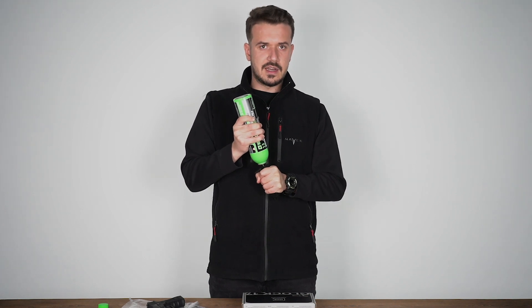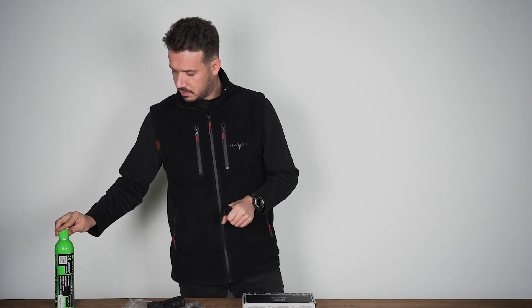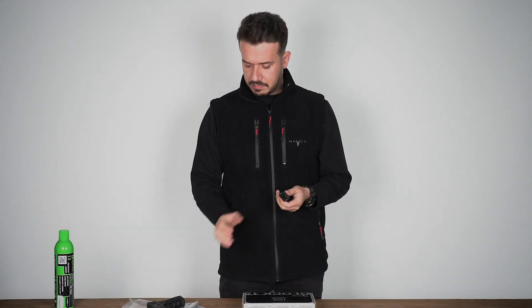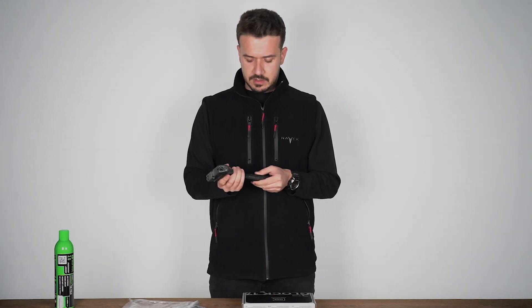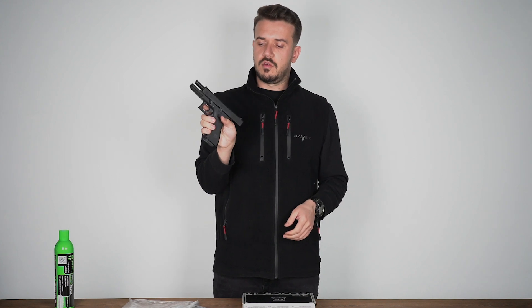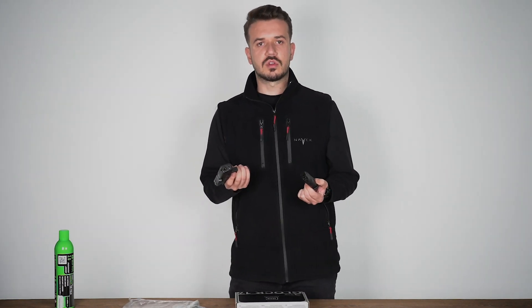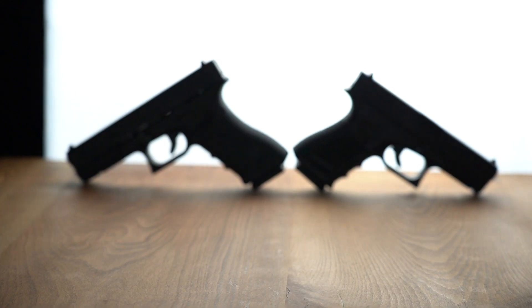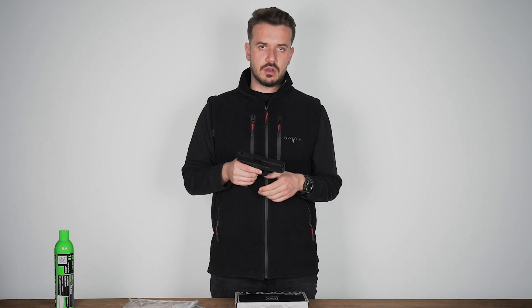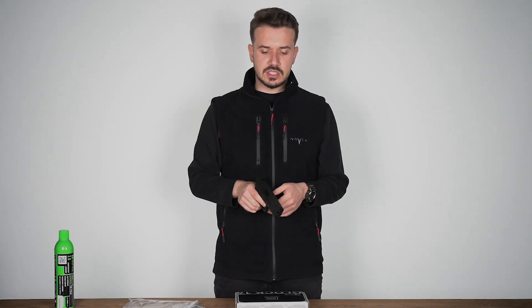I think it has reached a sufficient level. Then I close it and load the BBs. 6mm BBs are used in this toy of course. This was very nice, though they weren't included inside. Our toy fires at 310 FPS from the muzzle.